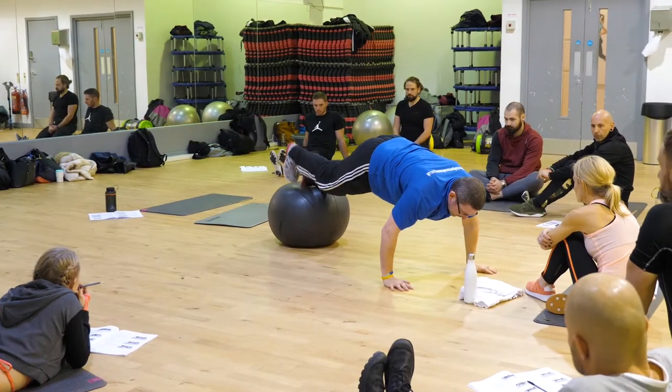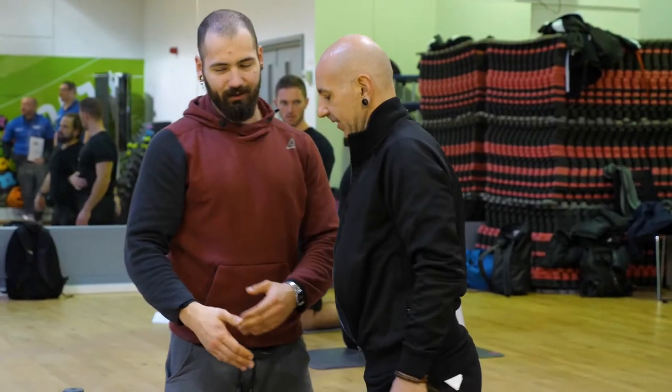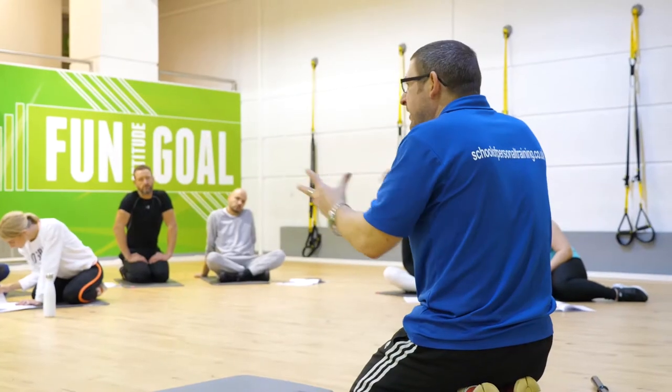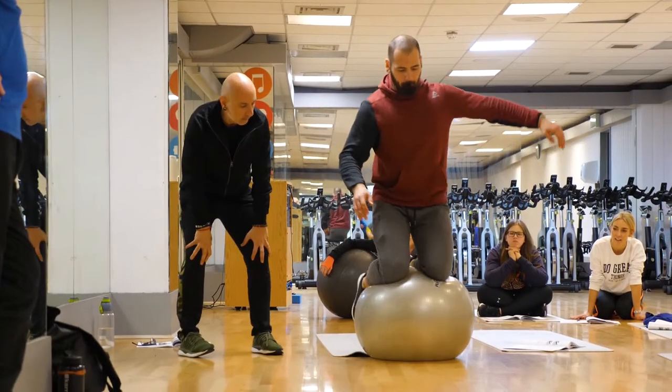Following the core training workshop, you will leave with a massive array of new and interesting exercises which you can take away and deliver to your clients, making the workouts you provide more fun, more interesting, more challenging, and potentially more effective.